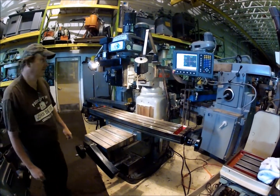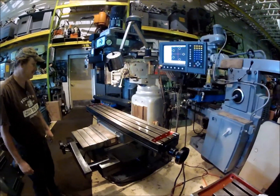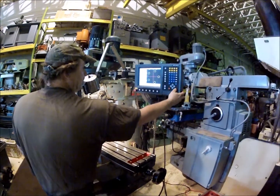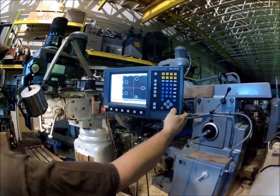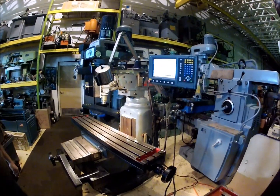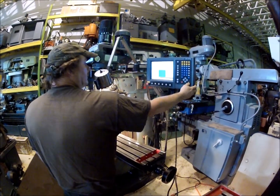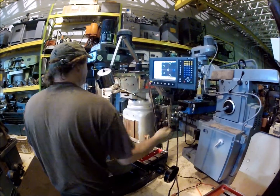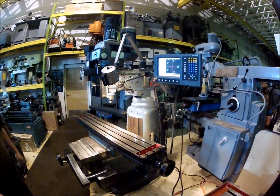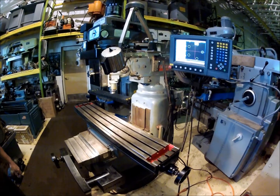I've got a simple bolt hole drilling program loaded in here to show you the axes running. I'll run that for you right now. It shows the actual position of the machine on the screen up there.